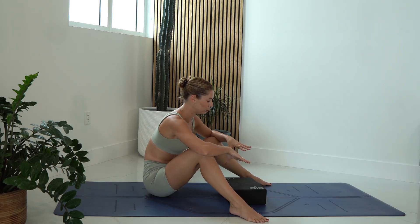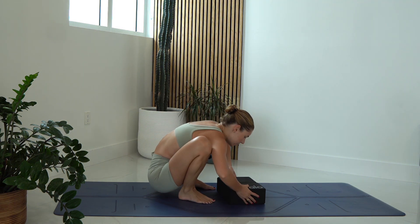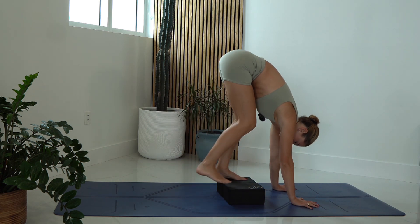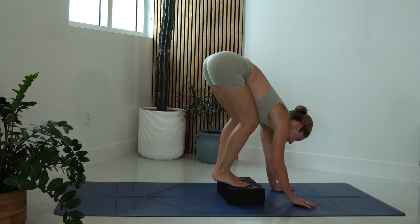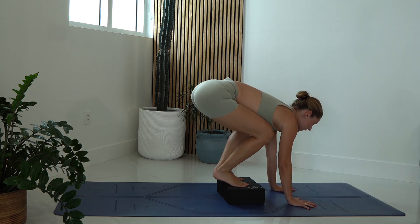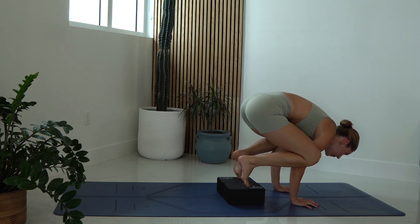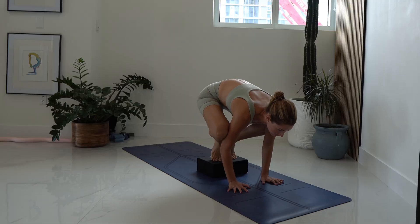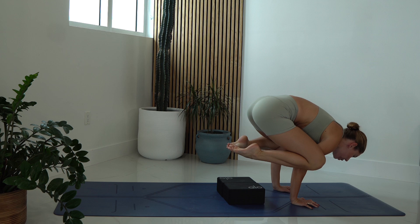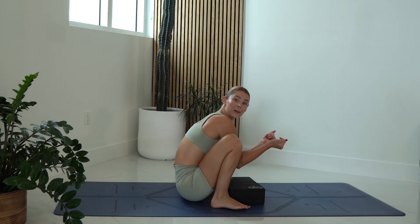If you're still having some trouble, you might find standing on blocks could be very helpful. Take two blocks and place them down. Blocks make it easier because it gives you a little more height, making it easier to find that little shelf from your arms. Same thing — look forward, shift forward. You can play with lifting one heel then the other, maybe lift both, push, rise up. You don't want to look down — if you look down, you're going to go down.